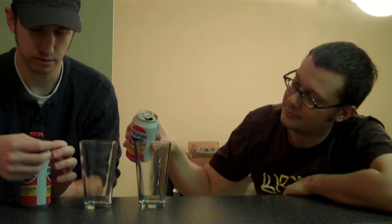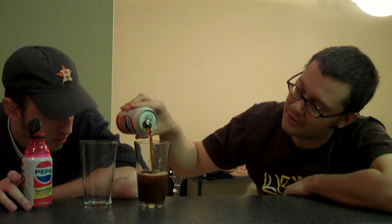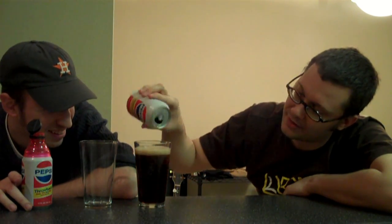Ready? Here we go. Let's do non-Bottle Top first. Now you can pop that on. Let's open. Here's your non-Bottle Top. As you can see, there is a little fizz going on. Let's get the whole thing in there. There is some fizz — that's a surprising amount considering it's been 12 hours. And now Bottle Top Pepsi.